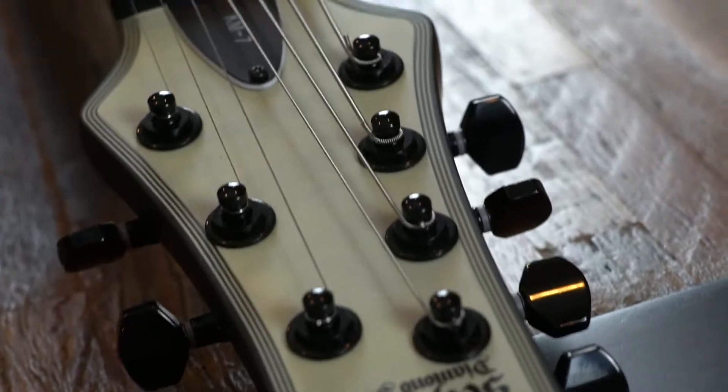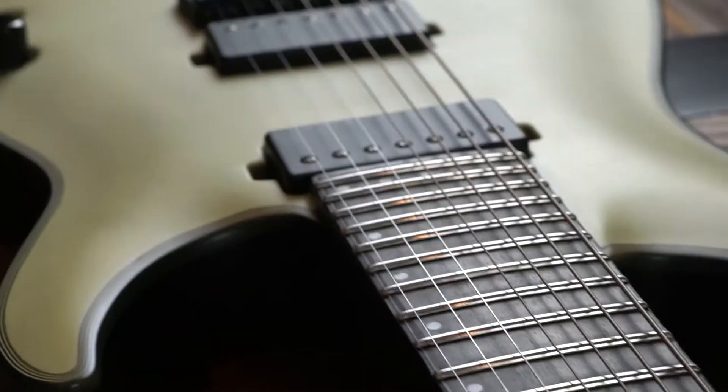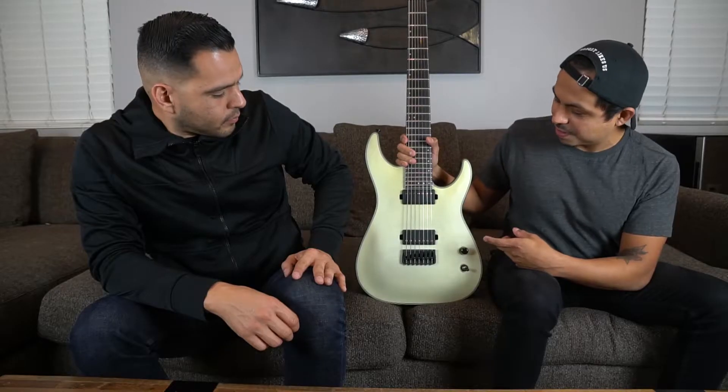Once we were there walking around checking out a couple of the guitars they had, we stumbled across this one-off KM7 — the signature Keith Merrow model. Pretty cool. And it's actually right here. This one doesn't have the trans white finish you normally get.